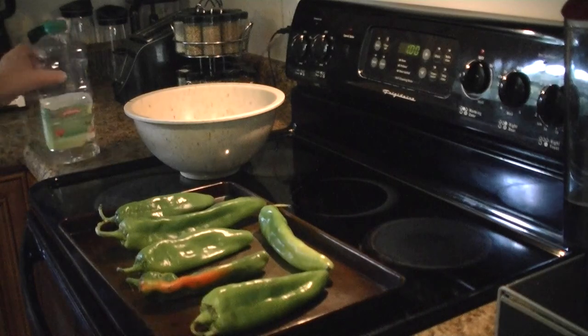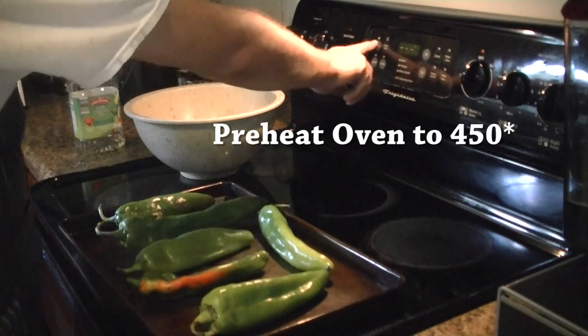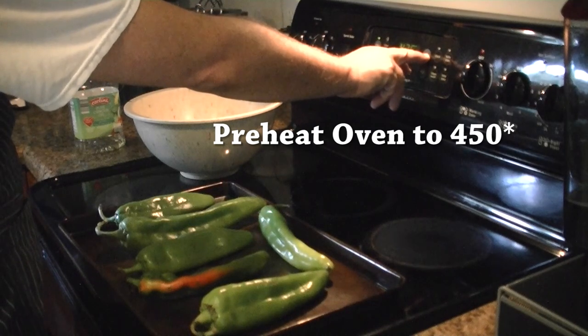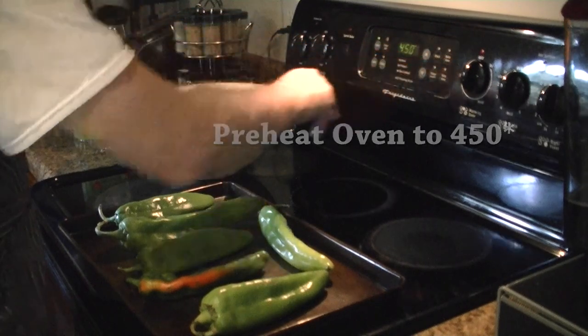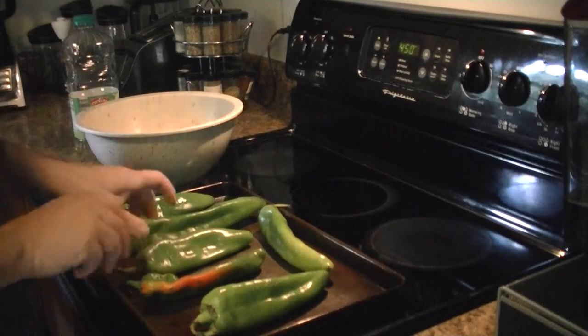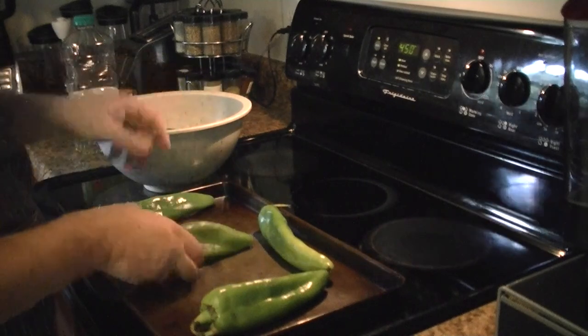We're going to start off by roasting our green chilies. We're going to preheat our oven to 450 degrees. It's going to take anywhere from 15 to 20 minutes. You're just going to be looking at them and when they get nice and blistered with dark charred skin, that's when you'll know you're done. We're going to put them into a bowl right now.